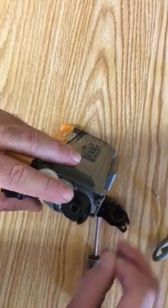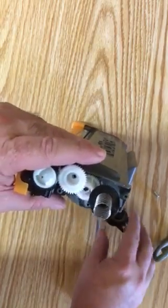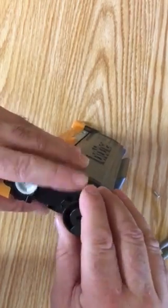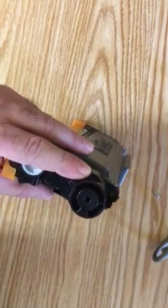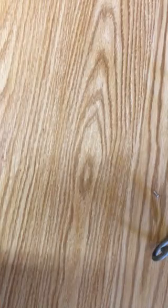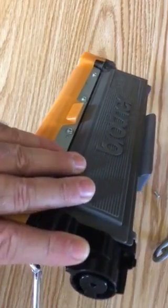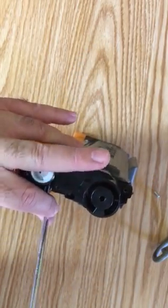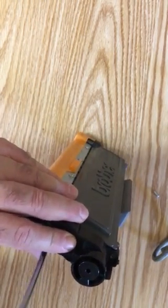After that, reassemble in reverse order — put the spring back in, put the cap back on, and reinstall the screws. When you put this toner cartridge back inside the printer, it will not trigger the warning light. It'll think it's a full toner cartridge and you'll be able to print jobs.